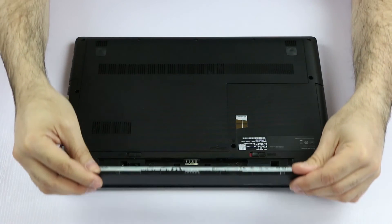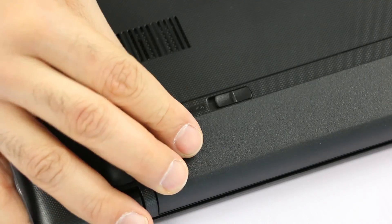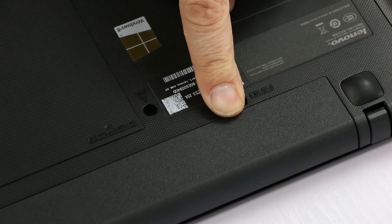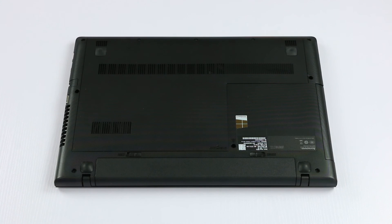To replace the battery, hold it and slide it in, then lower it until you hear the click. Last, slide the switch so it's secured — and we're done.